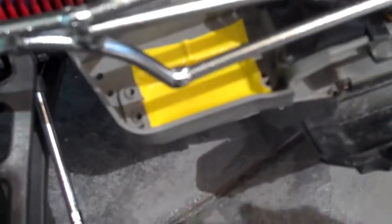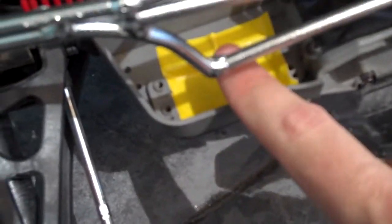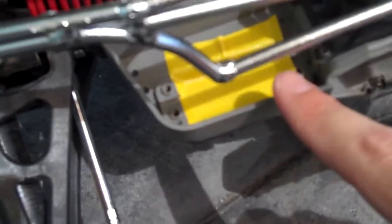Hey guys, I knew there was something I forgot to do before I put the truck away. The single servo — I had to remove the other Traxxas servo that normally lives in here.